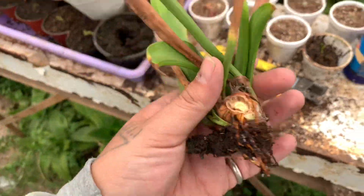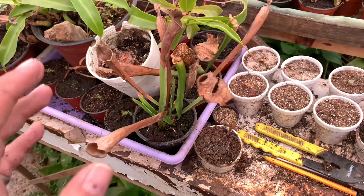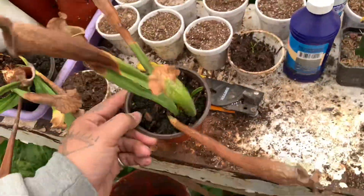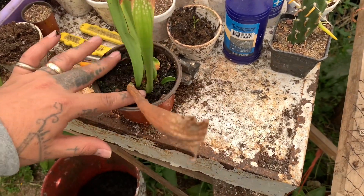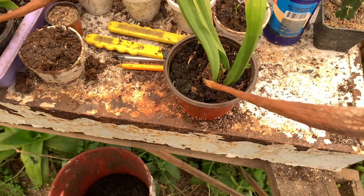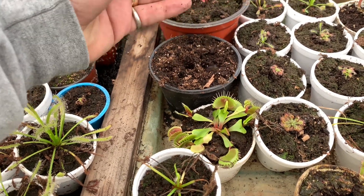Básicamente lo que él comentaba era sobre cuando nosotros hacemos una división — por ejemplo, esta ya empezó a enraizar, aunque ya tenía poquita raíz, y ya vienen los nuevos brotes. En cuanto a qué tanto se tiene que sumergir en el sustrato nuestras divisiones, yo la verdad no me gusta enterrarlas demasiado. Muchos dicen que esto te produce hongos y que la planta se te va a morir, pero en esta parte concuerdo con Kike, que dice que eso no es cierto, y realmente lo he comprobado.